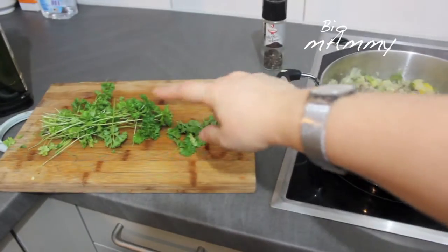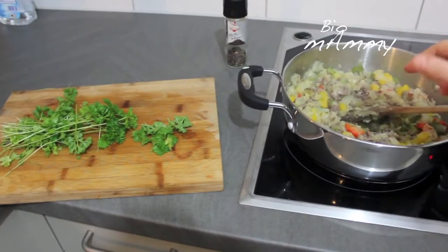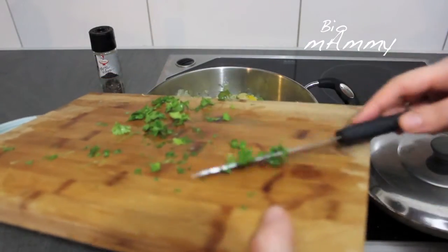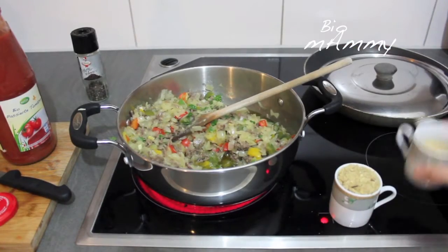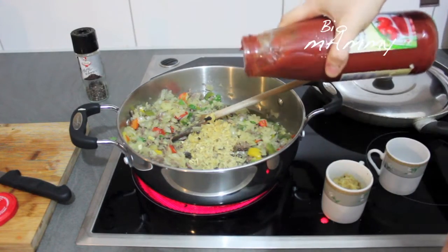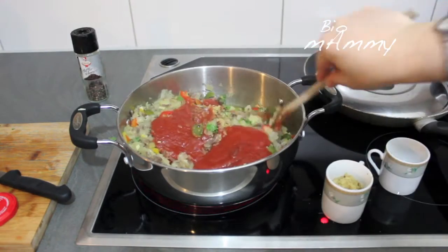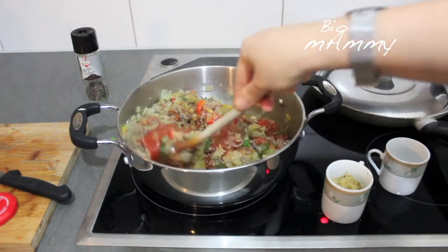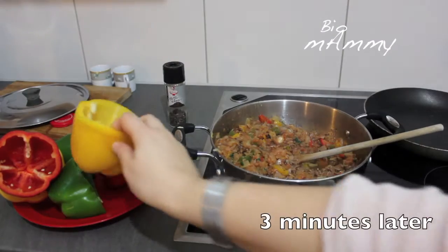I have a bunch of parsley here. I'm cleaning it and I will chop it very finely and put it in here as well. Finally, I will add the rice and one third of the tomato sauce. I'm going to leave it for 3 minutes to mix well together, and then I'm going to put the whole mixture into the peppers.